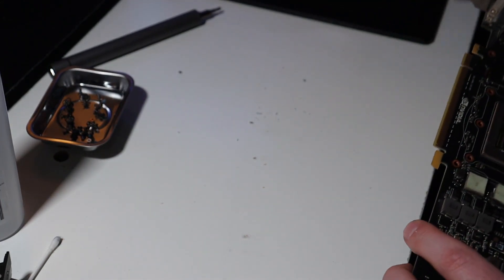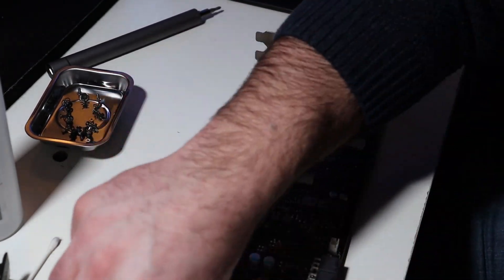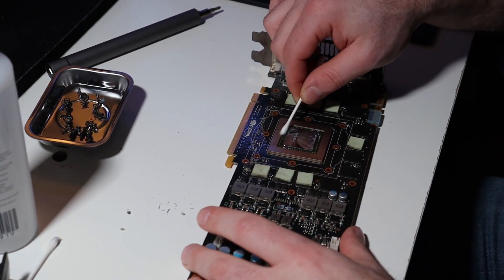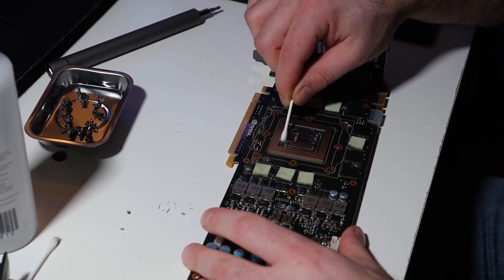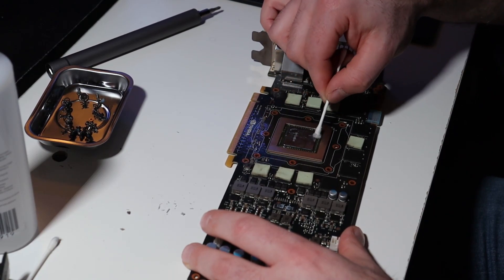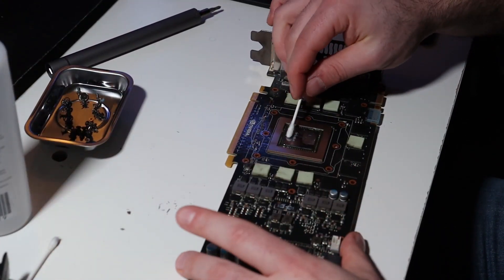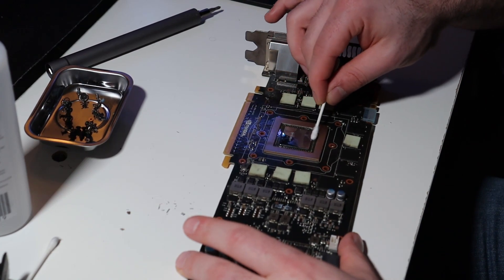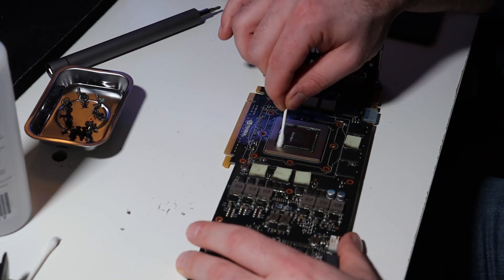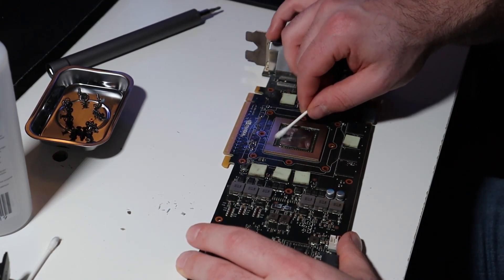I think I can't test this card yet. I know it's working properly because the guy where I bought it from — only for 40 euros — he did a test and it worked. But I will test some games on it when we put it in the other 60 euro PC I cleaned.